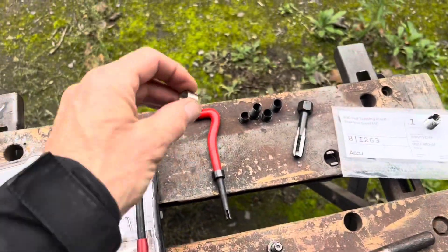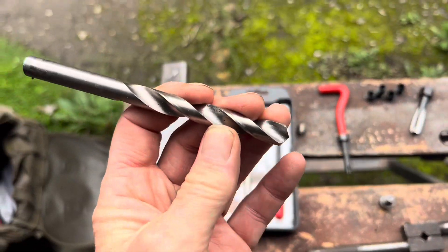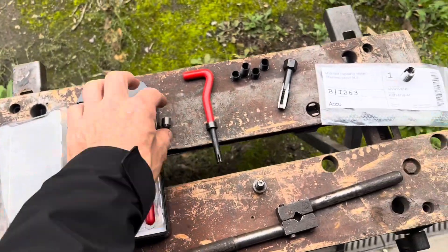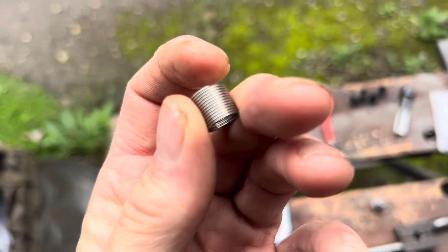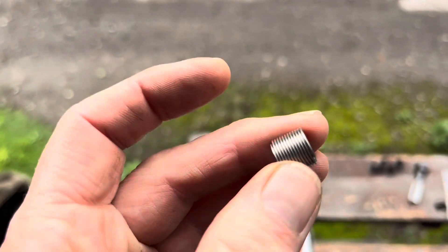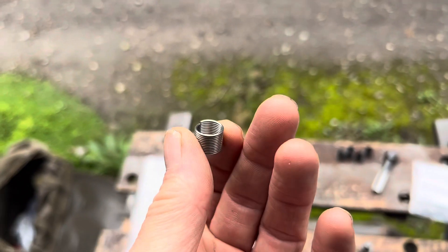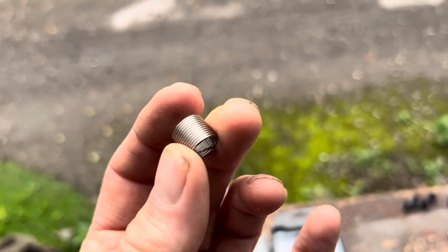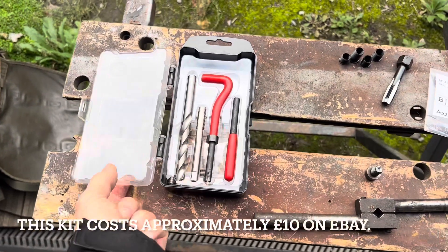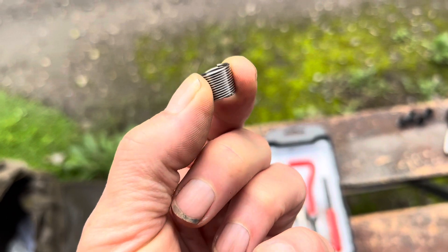The most common way to repair threads is using something called a helicoil, which is a coil of stainless steel wire like this. With a helicoil, the idea is you drill a hole first with a drill, then you tap threads into that hole, then you wind in the helicoil using a special tool, and then you break off that little tang at the end — and that leaves you with threads inside the hole. Helicoil is actually the brand name that was previously owned by Stanley Tools of the UK and a few years ago was bought by a German company called Böhlhof, who own the brand name. So original helicoils are slightly more expensive than the cheap knockoff sets you can get from eBay and Amazon. They pretty much do the same thing — the only thing I would watch is the material of these coils.